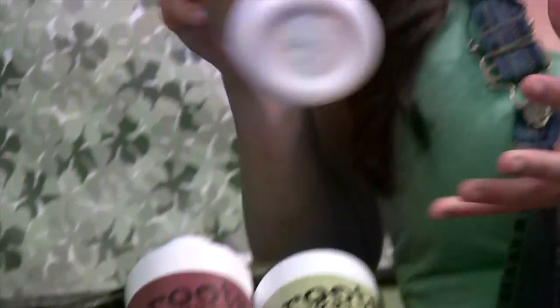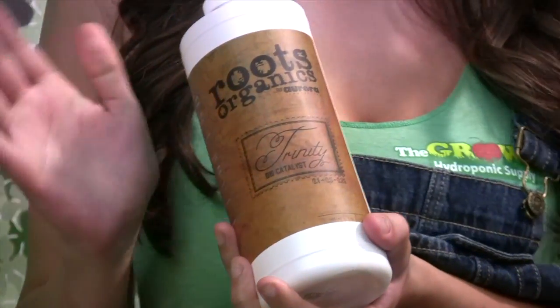It is worth noting that the Buddha Grow is used throughout the life cycle of the plant, but the amount is reduced during the bloom. This is because there is a small amount of nitrogen in the Buddha Bloom. Trinity is instrumental in our line, and really any line. Trinity is a combination of virtually everything you want to give to your plants that many other nutrient bases are lacking.